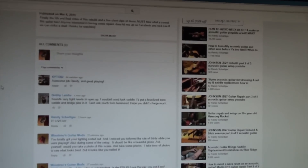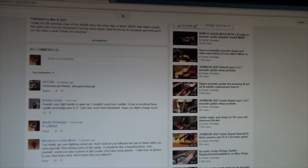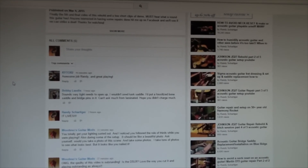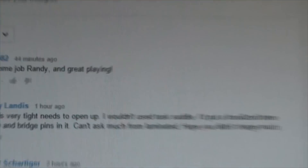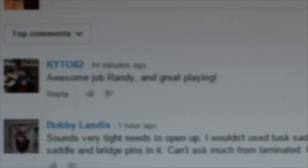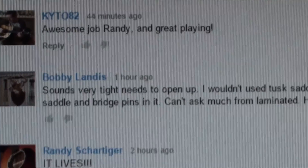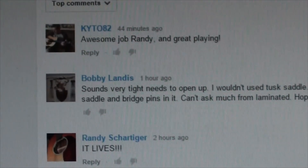You gotta love YouTube and Google Plus — I just finished uploading the final video of the series on the Johnson guitar. Got a few comments here on it. I can't always reply to everyone, but this one guy, Bobby Landis, there's no reply button.